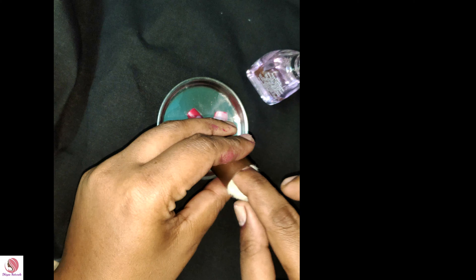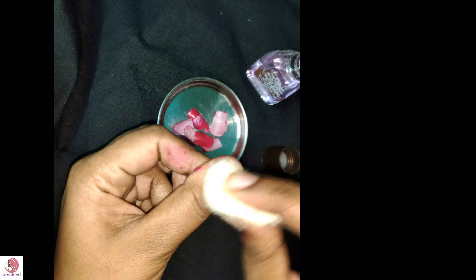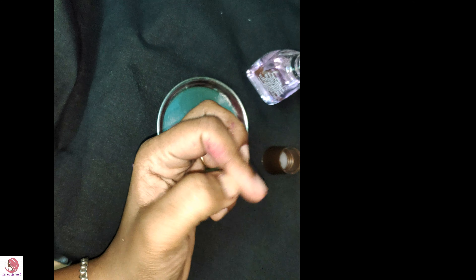First, we will remove the nail polish. We will remove the sponge with a little nail polish remover. We will use a cotton sponge with a little oil.